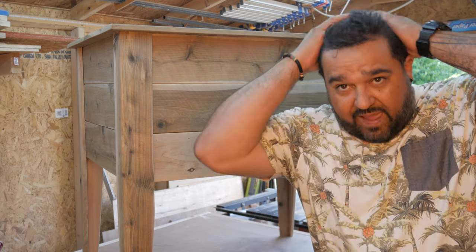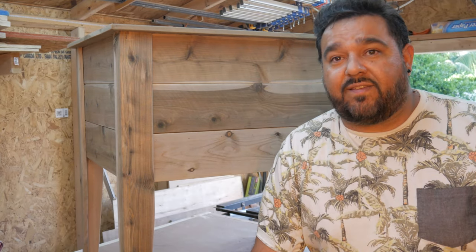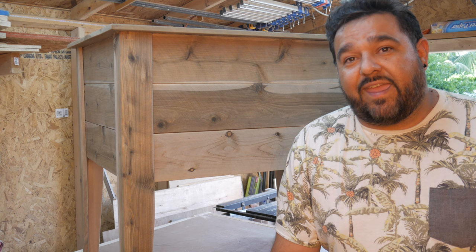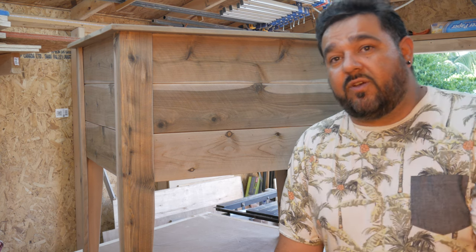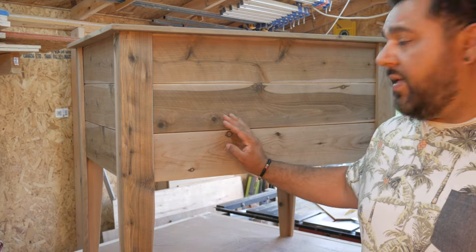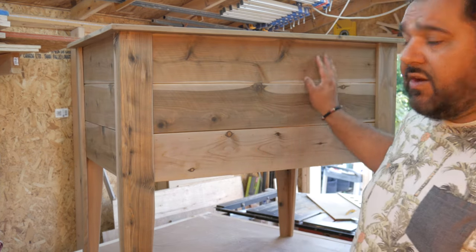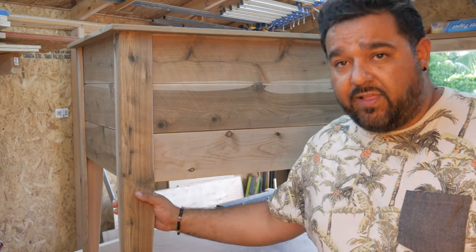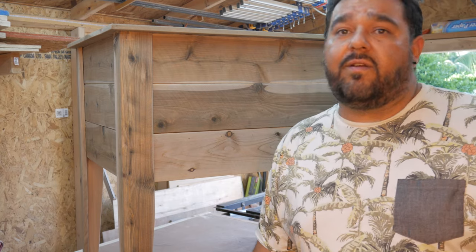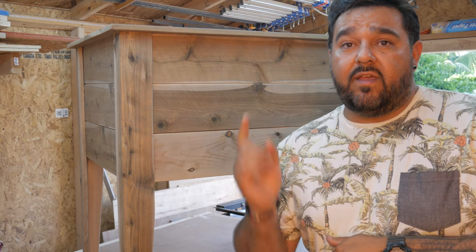I've been busting out boxes like this for several people and decided to bust out the camera and show you how I built this one. It's a commissioned piece - a two by three foot raised planter bed made out of cedar fence pickets from Home Depot. I put a gray wash on this one for a weathered gray look, and it's about 35 inches tall - perfect for planting veggies, herbs, whatever your heart desires.